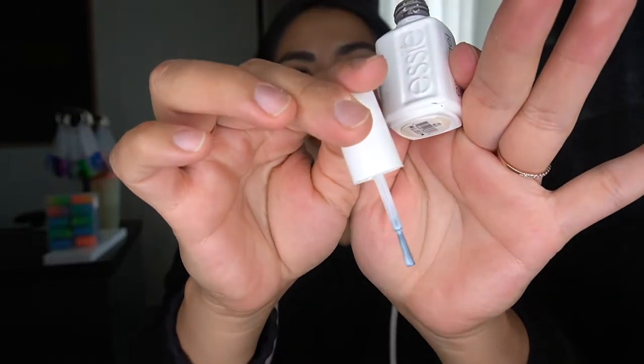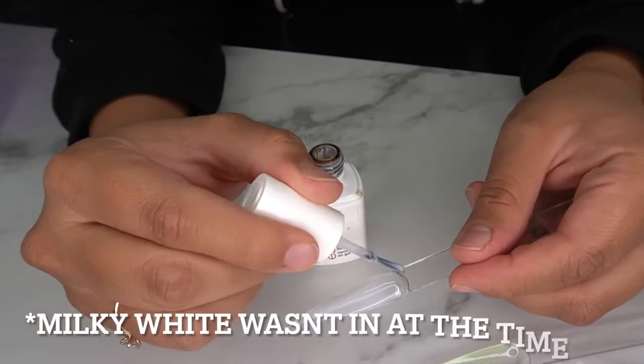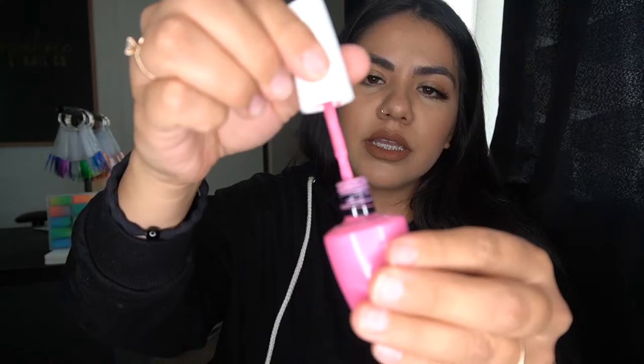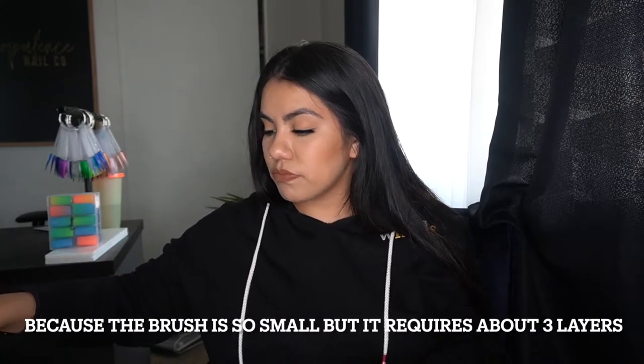The brush on the Essie bottle is very very thin, which isn't my favorite. But Waltz is the most beautiful milky white — milky white is a trend right now and this one is really really good. The OPI brush is actually pretty nice, just a standard brush. If you're getting Waltz, I'd only recommend it if you have very small nail beds or if you're doing little girls' gel manicures.